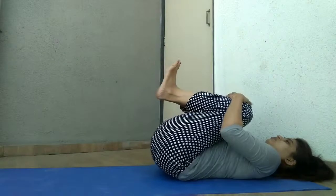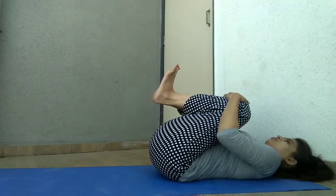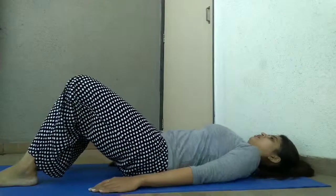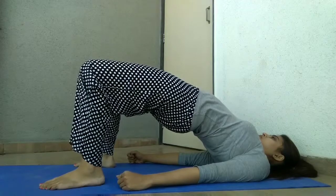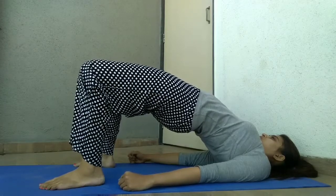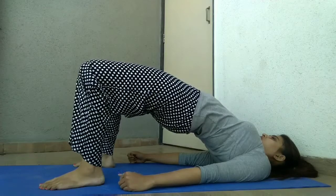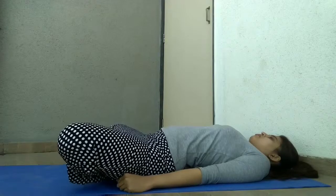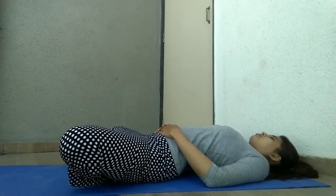Both legs. Holding your knees, lift up your buttocks performing Setubandha Sarvangasana. Then do the butterfly pose while sleeping on your back, and try pushing your knees towards the floor.